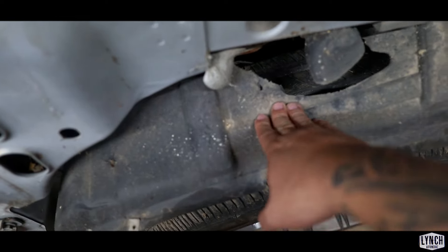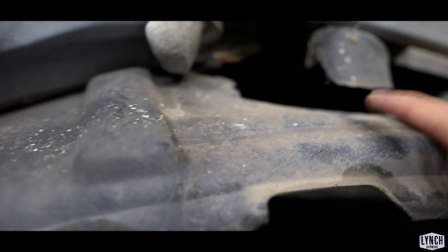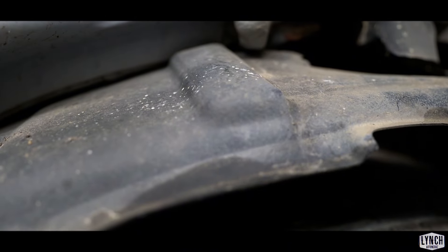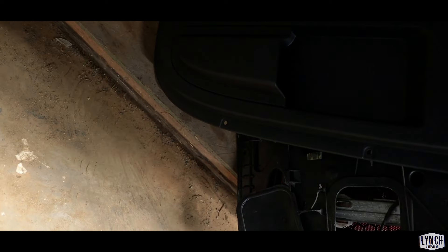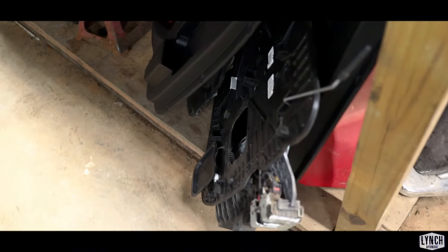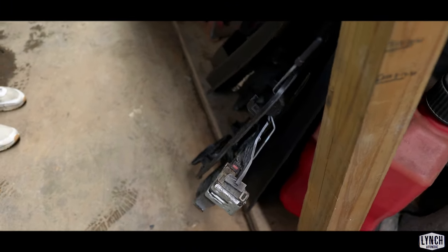If y'all can see the fender liner — this is all torn up from the first drop when the wheel was scraping, and we got some exposed wires in there. We'll probably replace this. And then the door panels — it's called a carrier, and it has the harness, the latch, and the window motor all built in as one thing. That's how Dodge does it. We're probably going to try to find another door panel for the driver side because that one's all messed up.